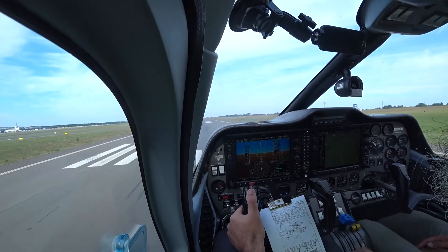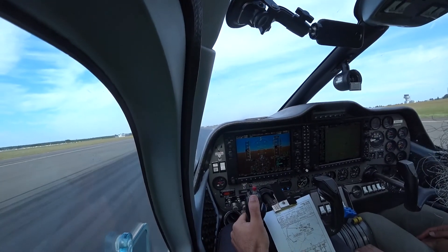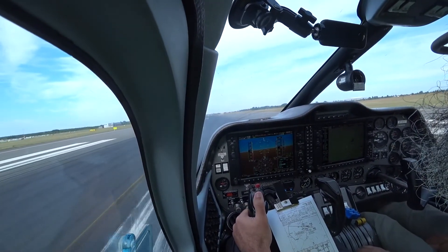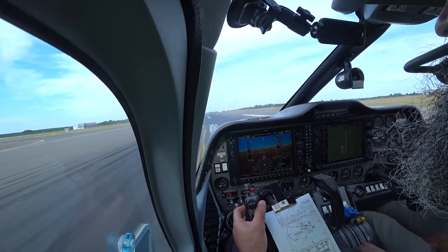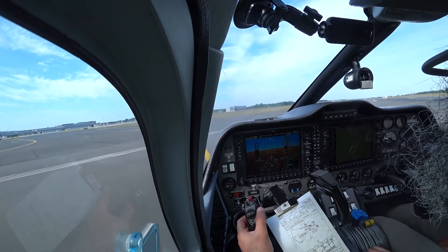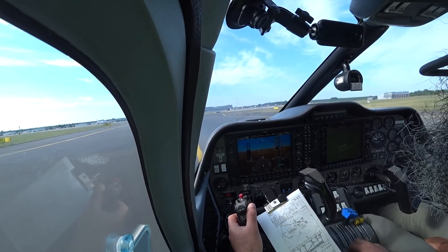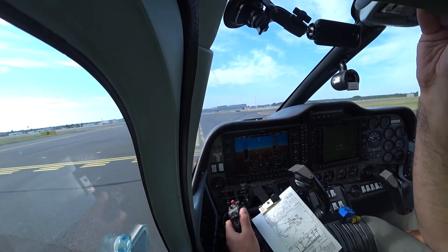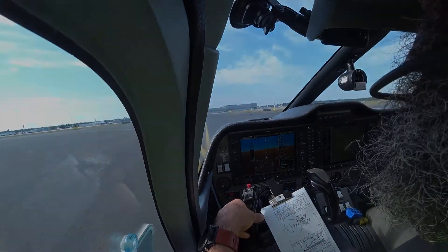Good. Got the power, good. Okay. That's your new cap. I'll go and do that checklist. Okay. That's your new cap. I'll go and do that checklist.